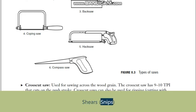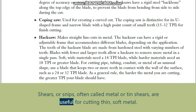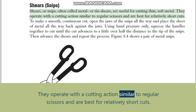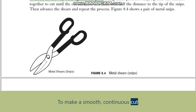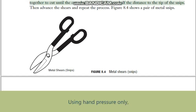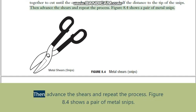Shears/snips: often called metal or tin shears, are useful for cutting thin soft metal. They operate with a cutting action similar to regular scissors and are best for relatively short cuts. To make a smooth continuous cut, open the jaws of the snips all the way and place the sheet of metal all the way back against the jaws. Using hand pressure only, squeeze the handles together to cut until the cut advances to a little over half the distance to the tip of the snips.